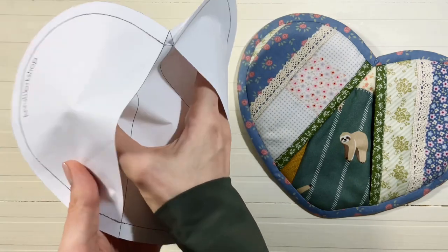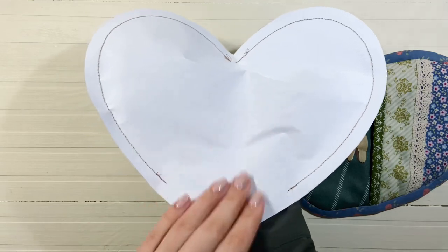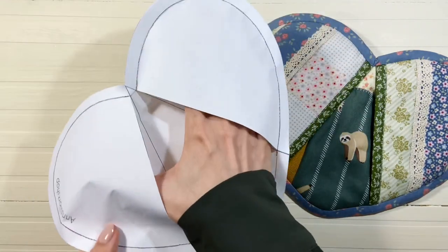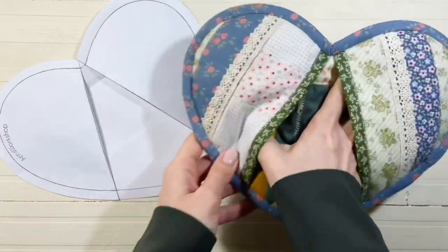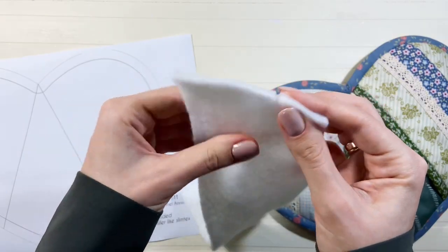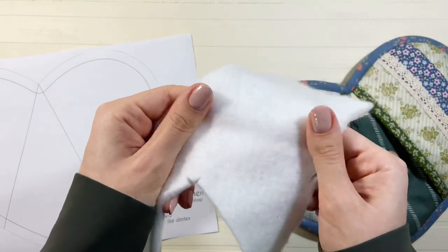Таким образом, вы сможете проверить, хватает ли места для вашей ладошки. Макет из бумаги достаточно жёсткий и не очень хорошо сгибается, но само изделие сделано из ткани и мягкого слимтекса, поэтому сгибается без проблем. Чтобы не обжечь руки, я использую утеплитель в два сложения — это Slimtex 100 или Slimtex 150.